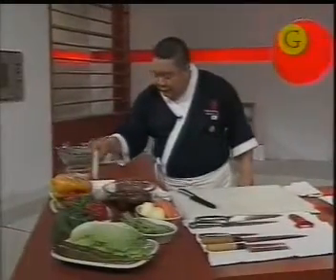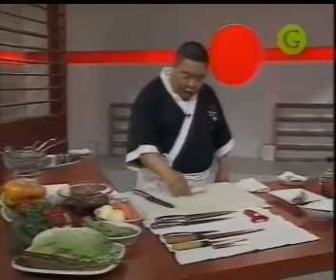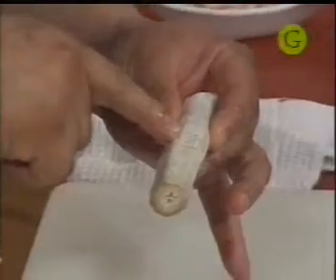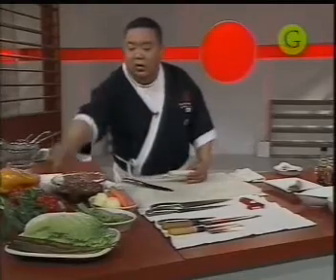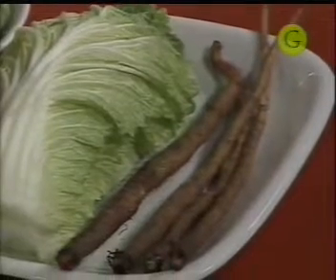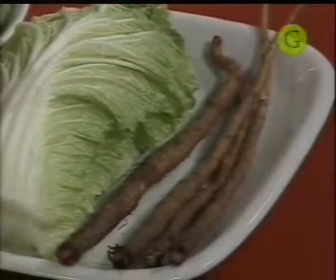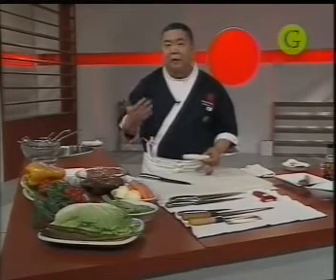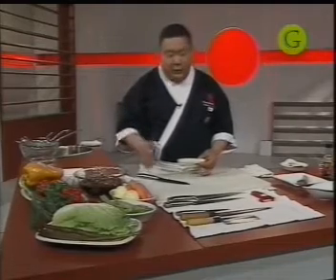Les voy a mostrar un producto muy interesante: el gobo o la bardana. Acá lo tengo pelado. Simplemente lo pelan con un pelapapas. Lo que van a hacer cuando lo pelan es ponerlo en agua, ¿por qué? Porque tiene mucho almidón y si no se oxida.